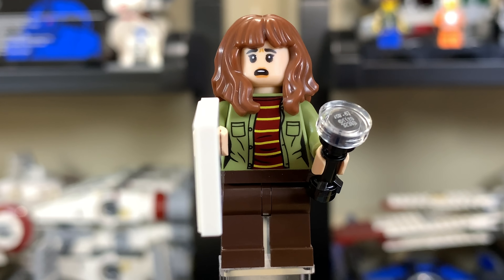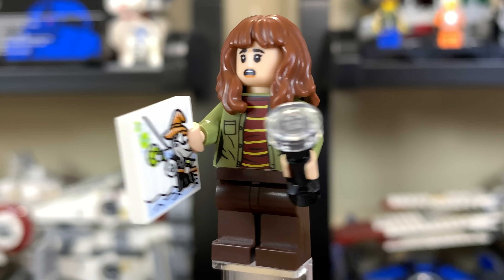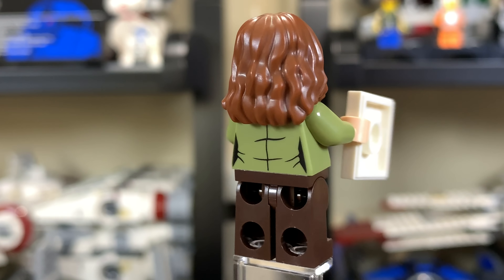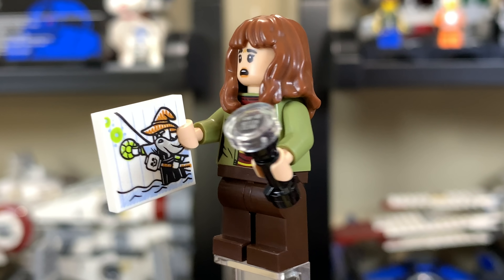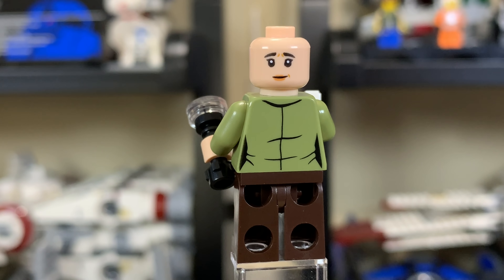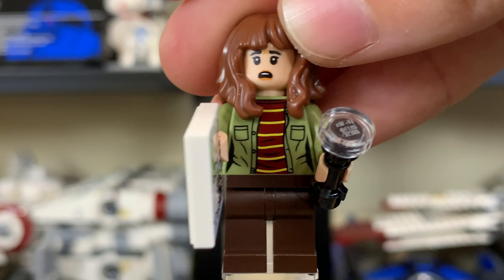Here we have Joyce Byers. They did a decent job representing her, though the hairpiece looks a little bit weird to me — I'm pretty sure it's either Hermione's hairpiece or an exclusive to this set. Her face is good enough, and she has a little flashlight torch. She also has a very nice drawing of a Lego wizard, apparently drawn by Will in the show. Underneath the hairpiece is a second facial expression, much less scared than the front one — nice to get both.